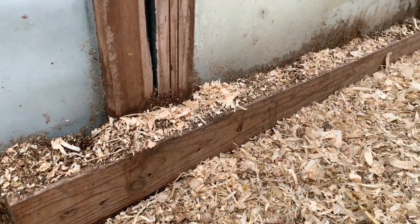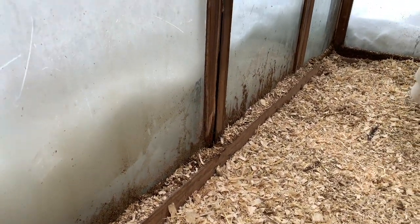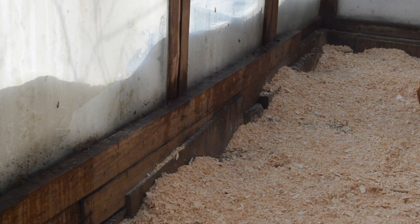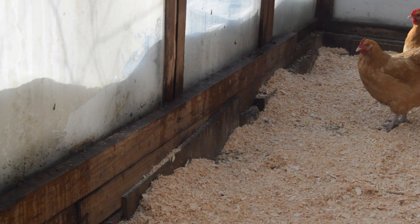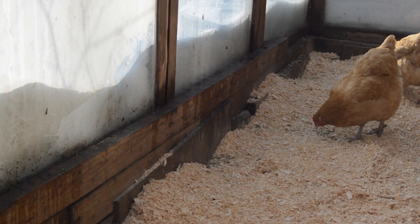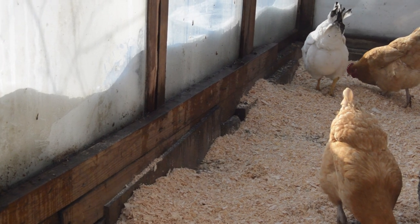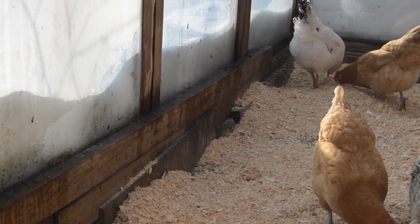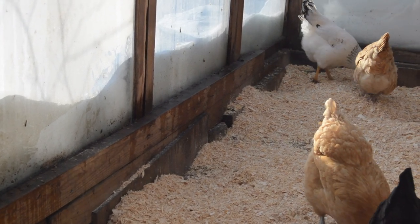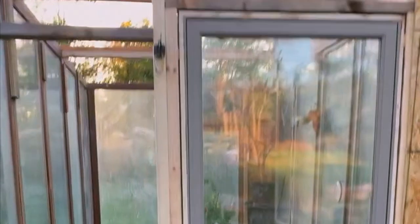Here's a better shot of that same 2x4 that runs the length along the bottom of the patio doors, and an even older shot showing the 2x4, then the 4x4 underneath it, and that piece of plywood in between the cinder blocks. It's a bit kittywampus in this picture because it's just running level with the ground slope — again, just to keep all that bedding in, which really shows you how high it is.